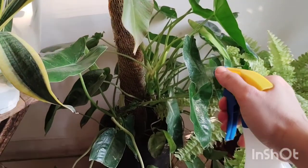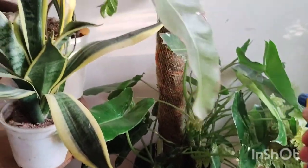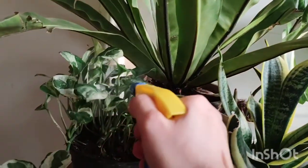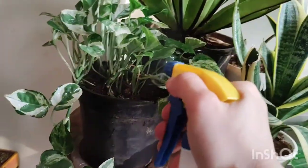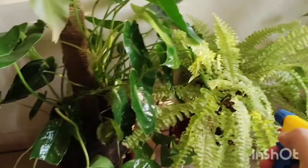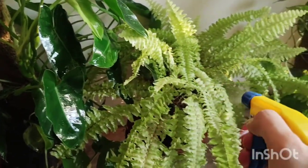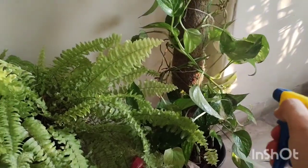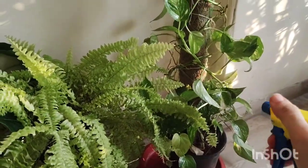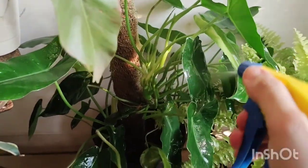I'll also take a moment to just spritz the foliage of all the plants. We need to keep a close eye on the plants and check their overall health from time to time, because I have already lost a few plants to mealybugs and it's really painful. I just spritz all my plants to ensure a light mist of this homemade pesticide keeps them healthy and free of pests.